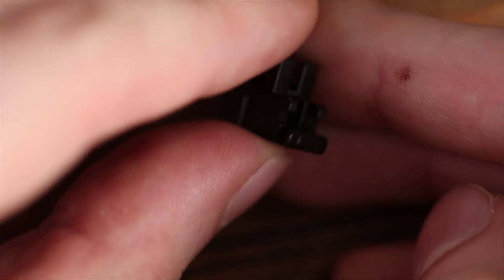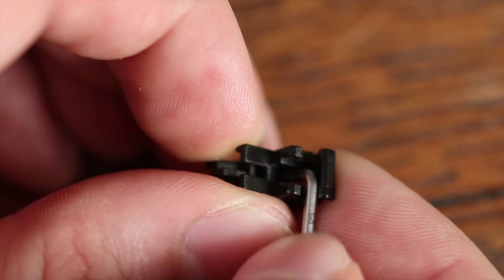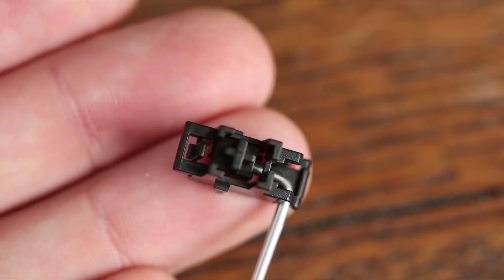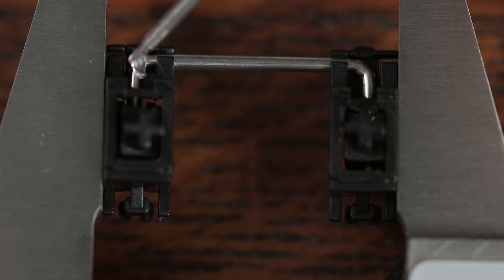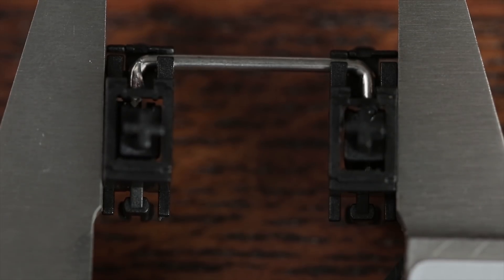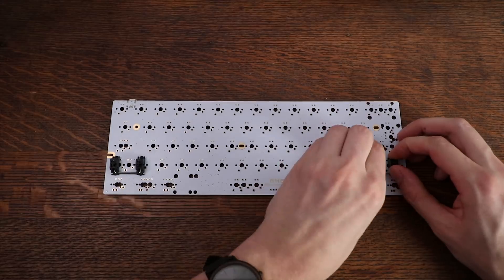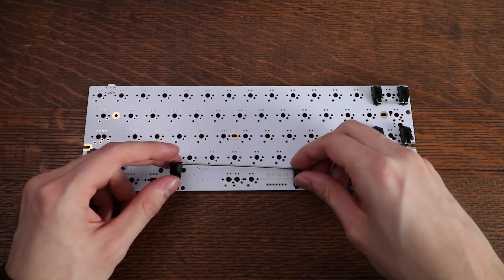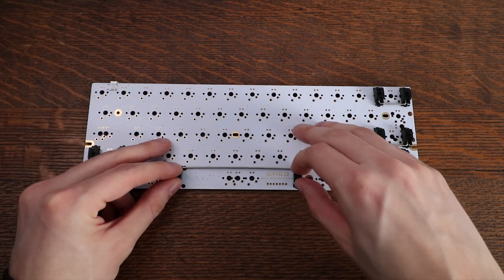You will want to lube your stabilizers to make them nice and smooth. Just get some Permatex grease — I'll put a link in the description. You'll need a 6.25U spacebar stabilizer and four 2U stabilizers. You can pick up official Cherry stabilizers for around $10, and I definitely think it's worth it over the Chinese stabilizers on Banggood.